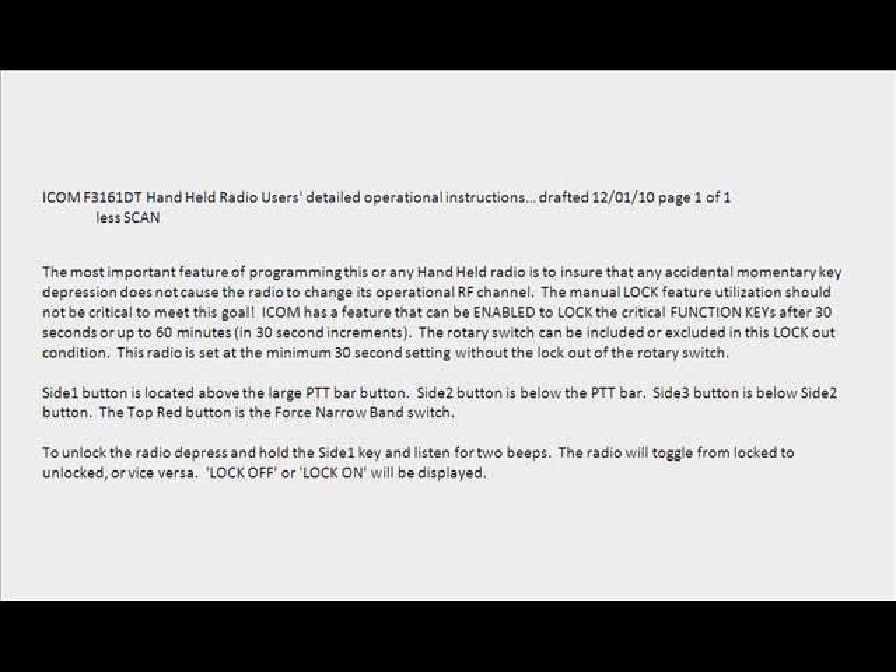The most important feature of programming this or any handheld radio is to ensure that any accidental momentary key depression does not cause the radio to change its operational RF channel. The manual lock feature should not be critical to meeting this goal.